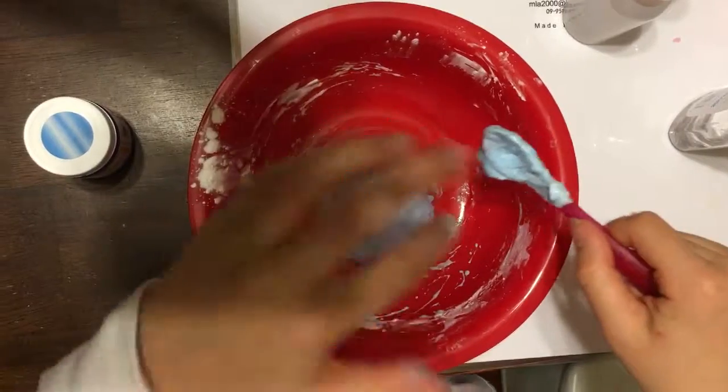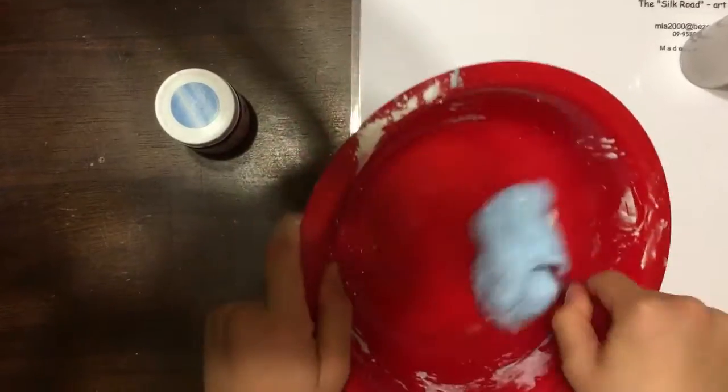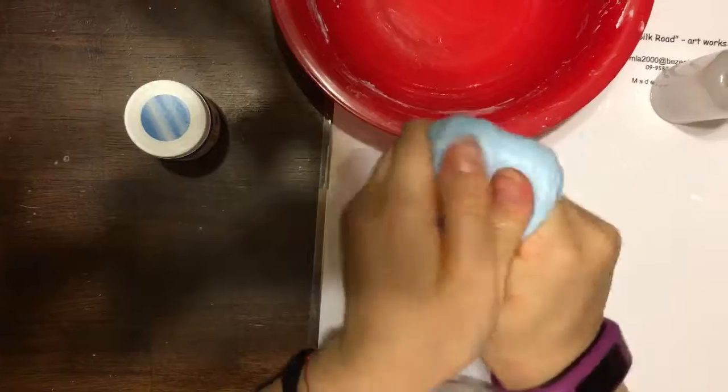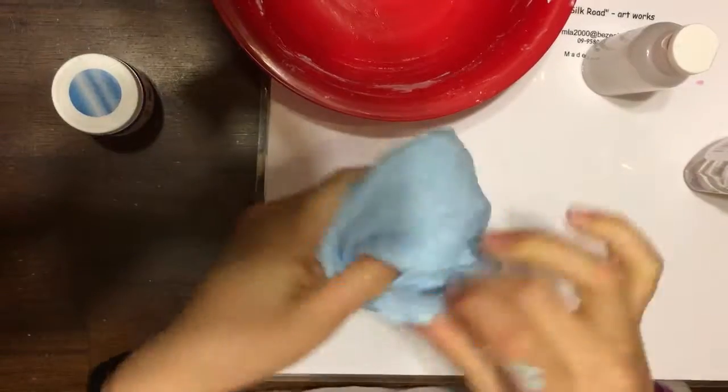So just keep on mixing, then you can feel it and see if it is sticky. When it's all clumped together it means you can take it out and start kneading it. If it's too sticky add more activator, and if it's too hard and isn't the texture that you want, add in more lotion.